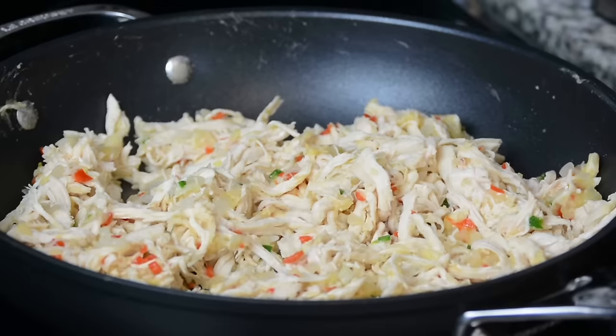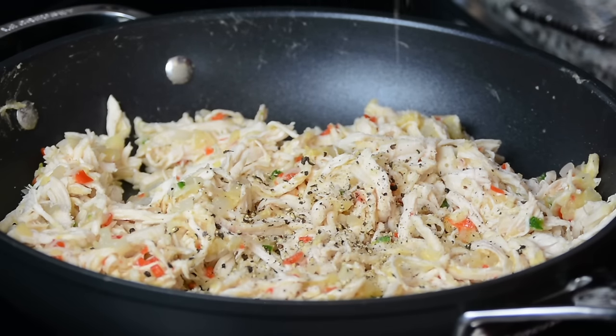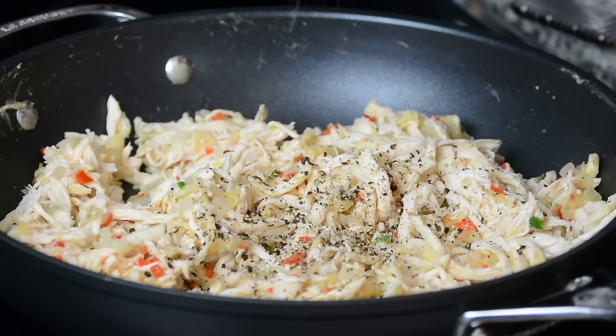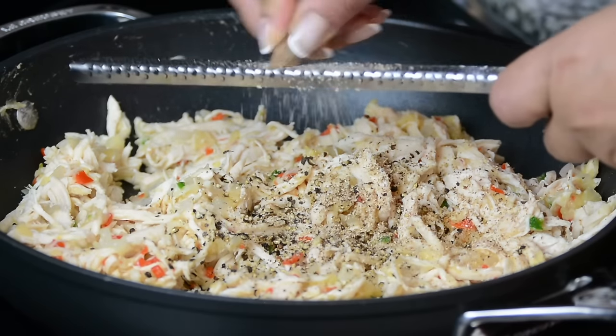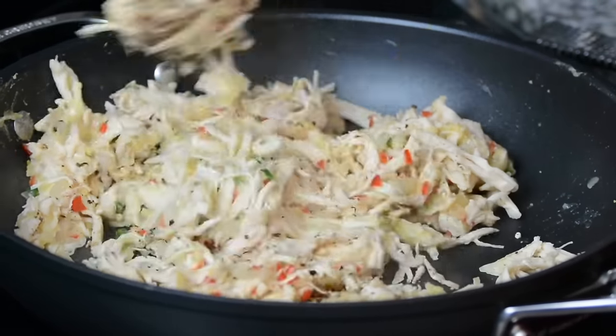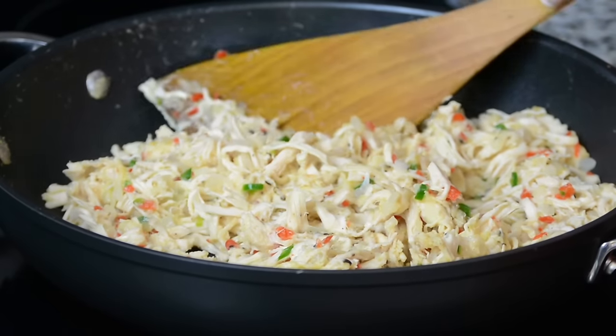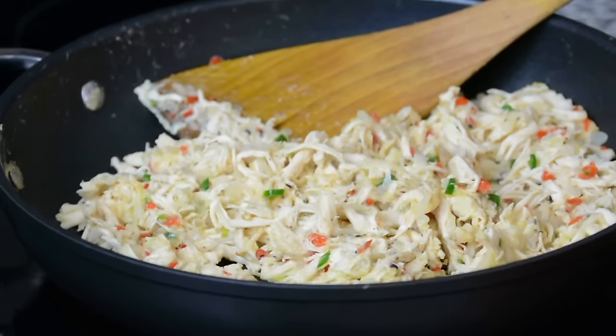I had already added salt when boiling the chicken breast, so let's season this with just about a quarter teaspoon of salt. We're going to add about a quarter teaspoon of freshly cracked black pepper and just a dash of freshly grated nutmeg. Now let's give this a mix. Once the ingredients have mixed well together let's take it off the heat and allow it to cool.